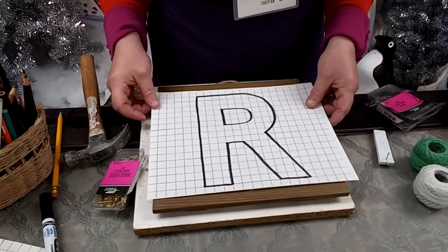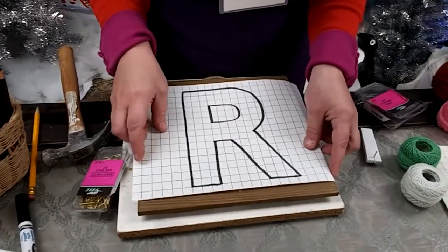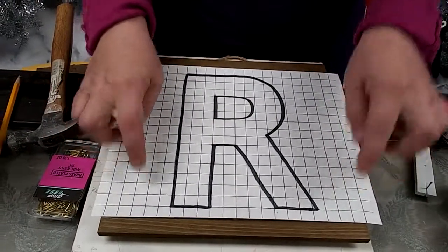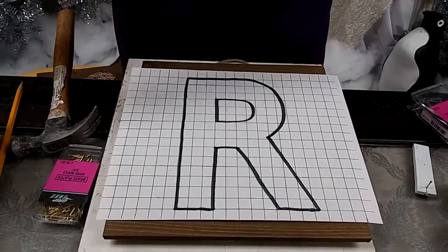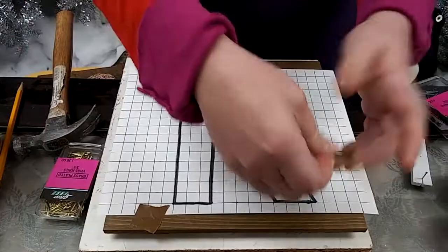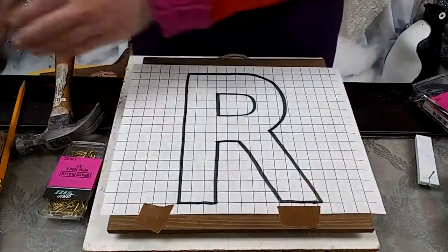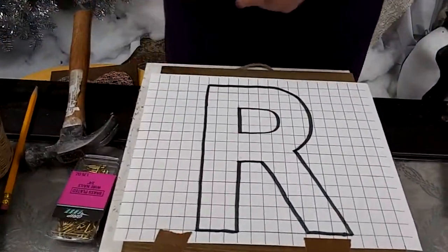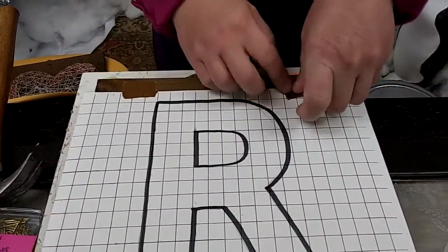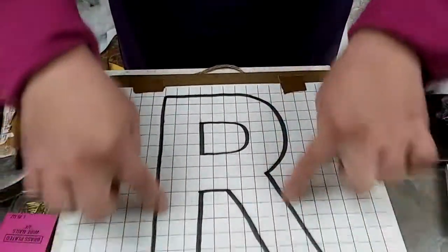I'm going to get started transferring our pattern to our wood plaque. I'll center it — you can see the grid paper goes a little bit off the sides, so I'll find the middle by eyeballing it. Then I'm going to use some little bits of tape and tape my pattern right in place so it doesn't move, because we're going to be hammering the nails directly through our paper pattern, and that's going to keep everything really straight.